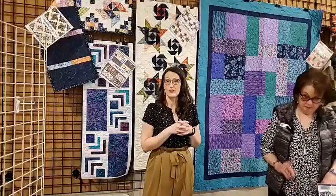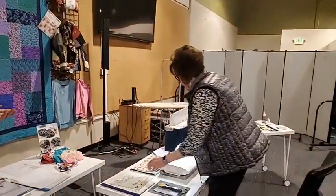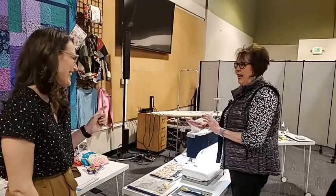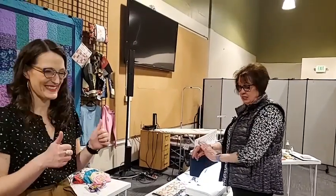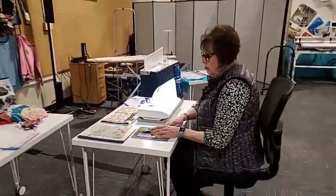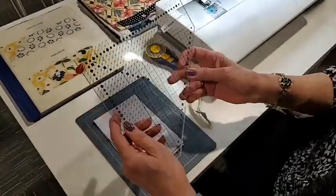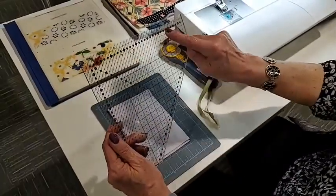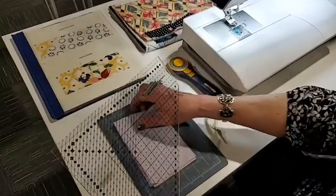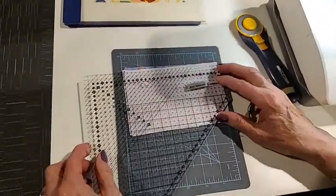Now we're going to do our demos at the sewing machine. Ann is going to show you the simple folded corner ruler demo and her faux miter binding technique for smaller projects, which everybody has loved.